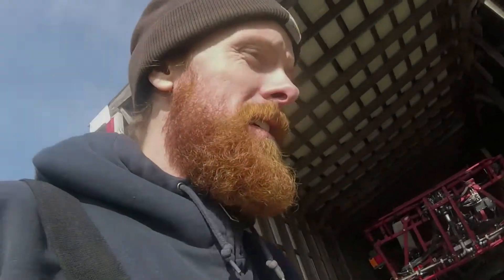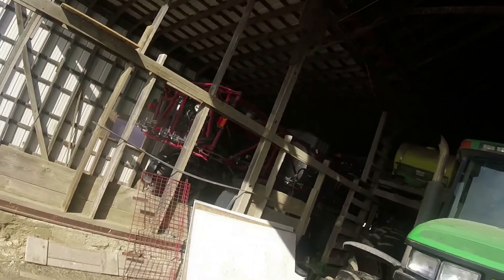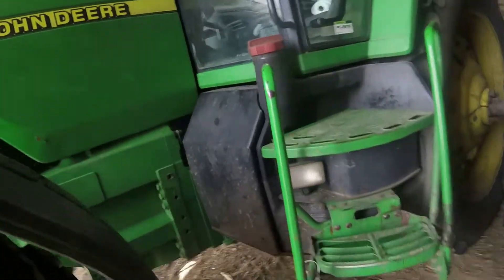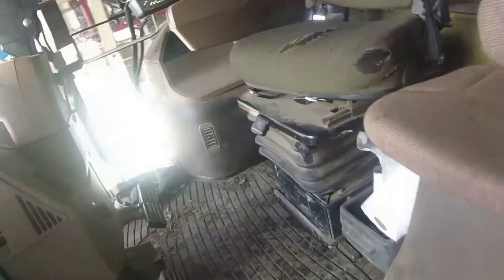So now we're gonna be pulling the planter out and putting the sprayer in there. Let's start this guy up so we can pull the planter out.